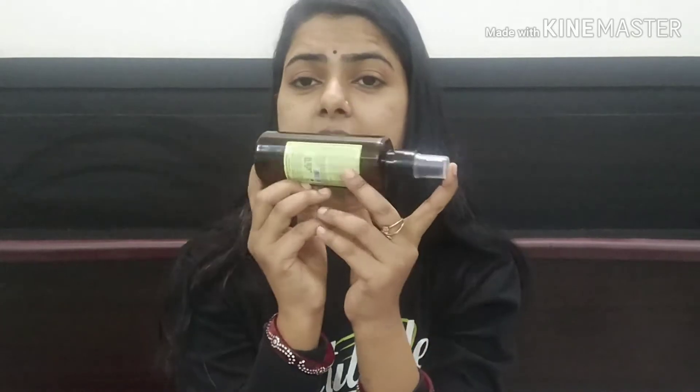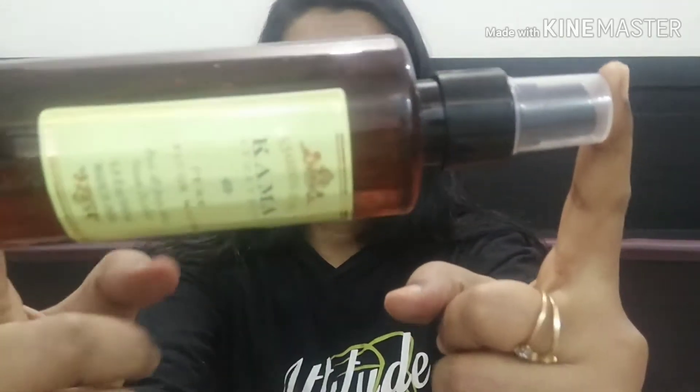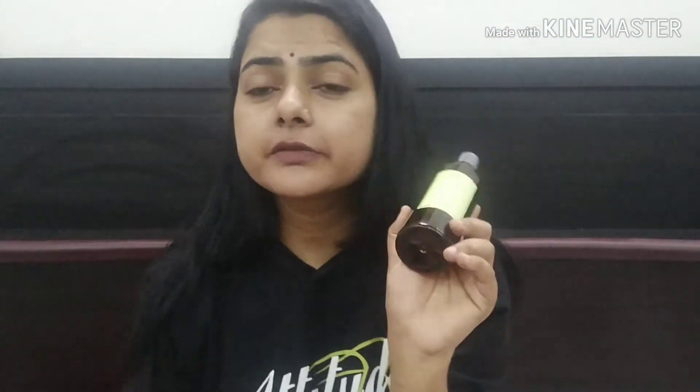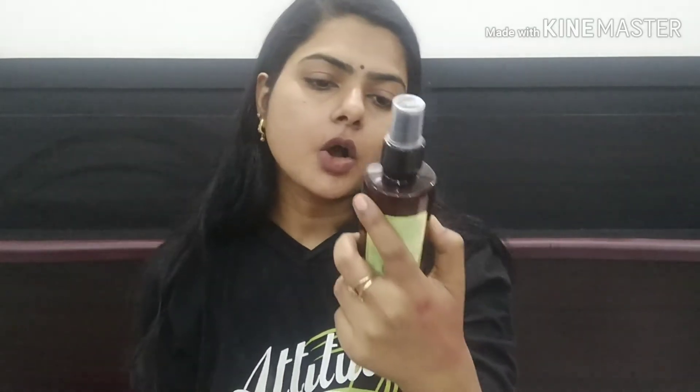There is no added essence or chemicals. Now let's talk about the packaging of the Kama Ayurveda vetiver water. This is the bottle — this is your product. In front of you: Kama Ayurveda vetiver water face and body mist, which is 200 ml.